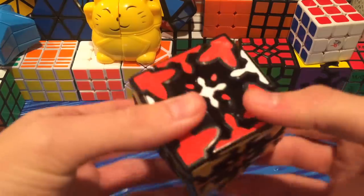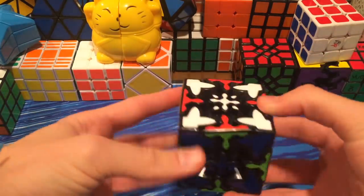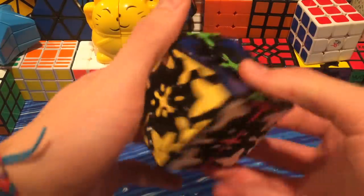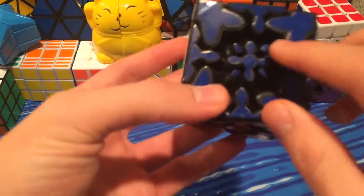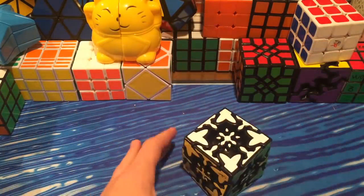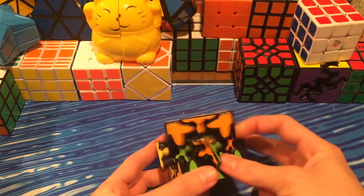I'm going to try and do a checkerboard on this. Here's the closest to checkerboard I can get as of now — I'm sure I'll figure out a better checkerboard eventually. What's interesting is mostly these little parts; I think that'll be the hardest part of the solve. I will not be scrambling this in this video. I might have a scramble video sometime, or just a random solve once I figure out how to solve it, in the background of a commentary.